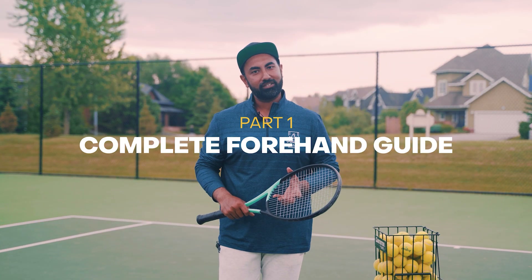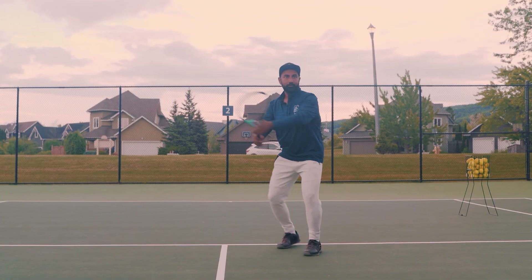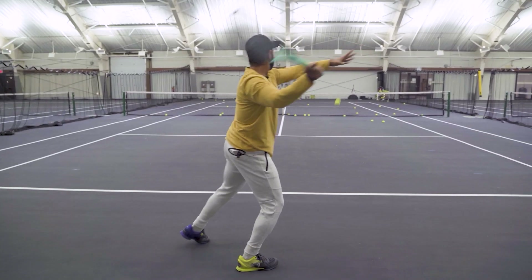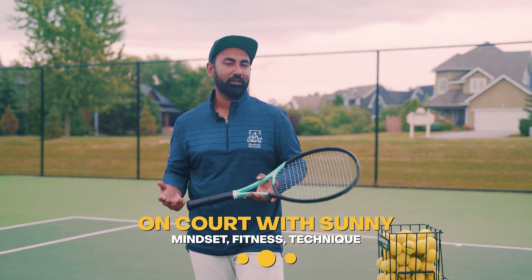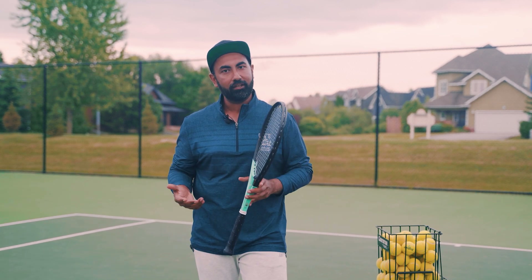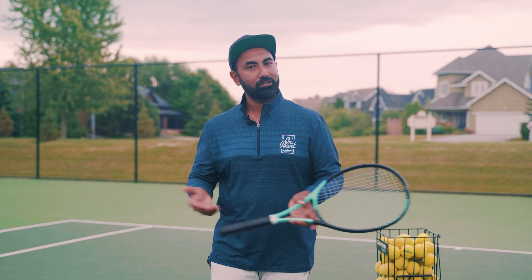Welcome everyone to a complete tennis forehand guide. In this series we're going to be discussing all the essential fundamentals that you need for your forehand in order to execute it with more power and be effective and consistent. Mastering these key fundamentals will help you improve your forehand a lot, whether you're a beginner or someone who's played for a while but just needs to refine their technique. We'll be dividing this into different sections so you'll be able to go back and forth, or you can watch the whole series as well.